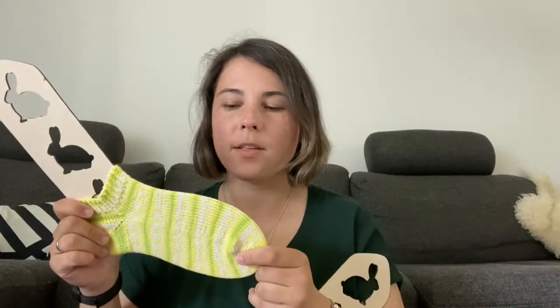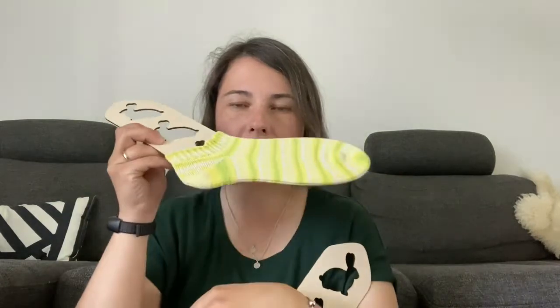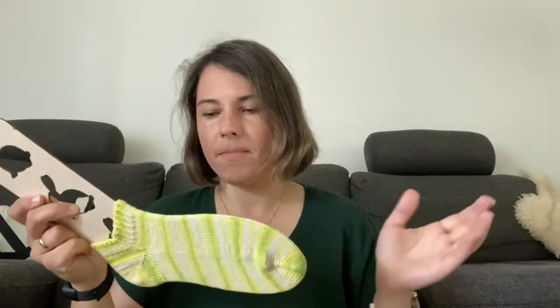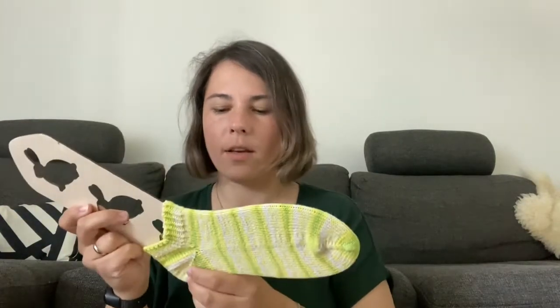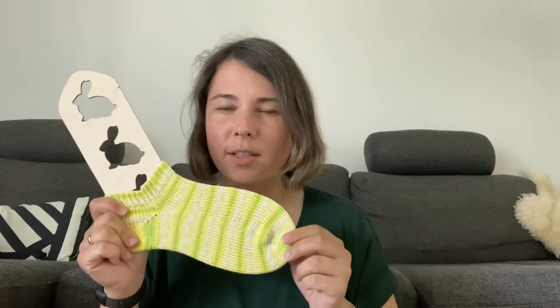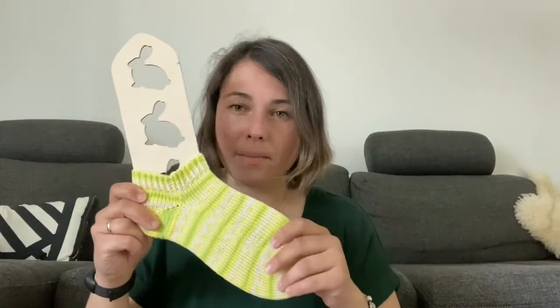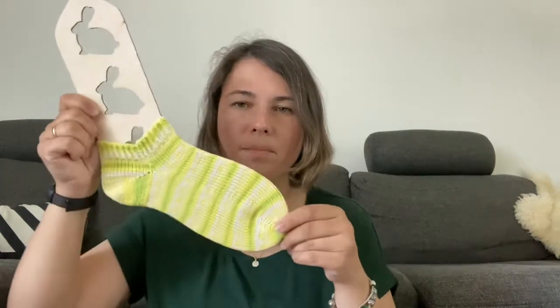I prefer to knit my socks from the top. I cast the first socks with a short row heel — that's my preferred method. I start from the top, then measure how much I need until the heel, and in this yarn I need more rows than I do with my wool sock yarn. The cotton sock yarn is not as stretchy. I didn't wash it yet, so I don't know how it will be after washing, but I don't think it will significantly change.